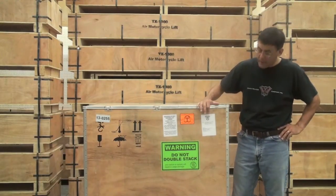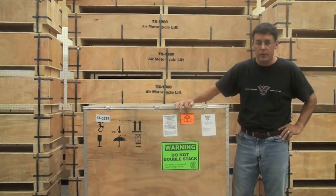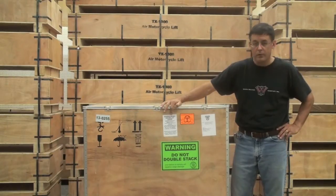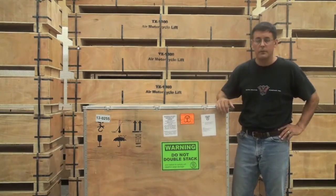Your crate will have an address label with your address. It will have an orange warning label that tells the freight company to handle the crate with caution. It will have a white warning label that tells you to inspect the crate before signing the delivery receipt and note any damage on the delivery receipt, and a green label that tells the freight company not to stack the crate.